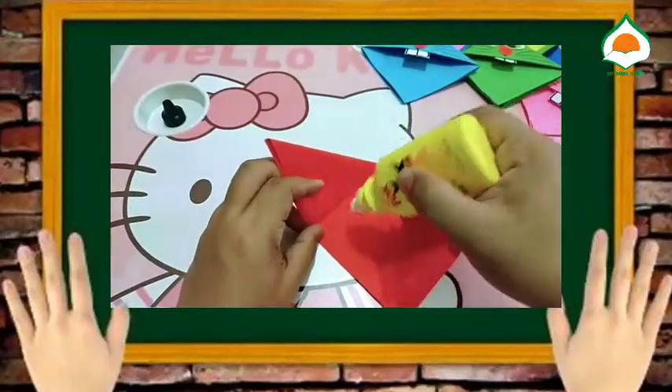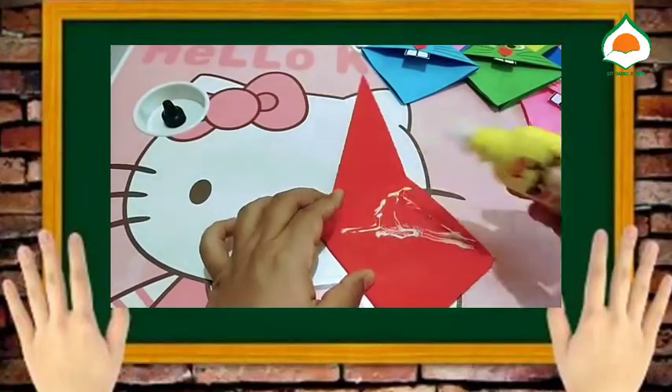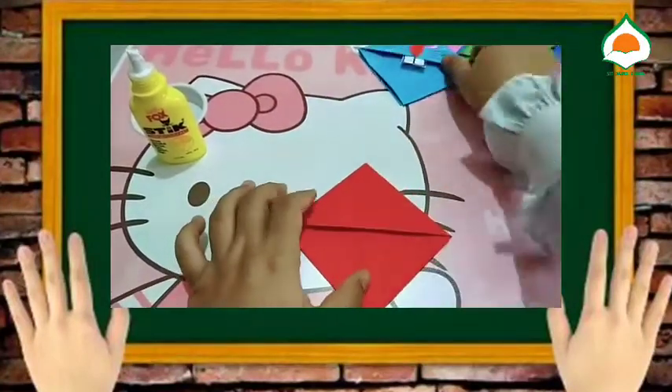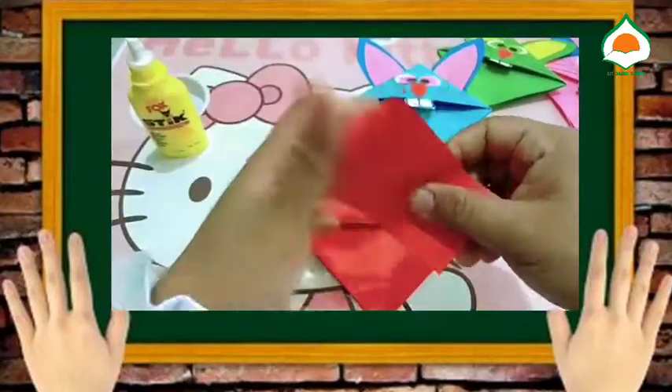Selanjutnya kita berikan lem. Kemudian kita akan membuat telinga, mata, hidung, dan gigi kelinci.